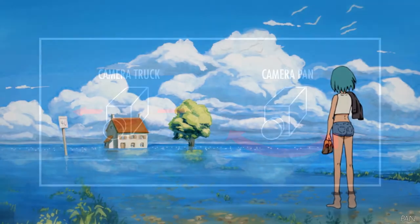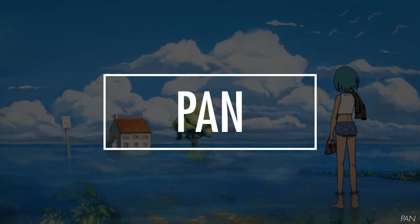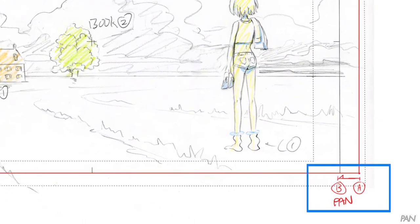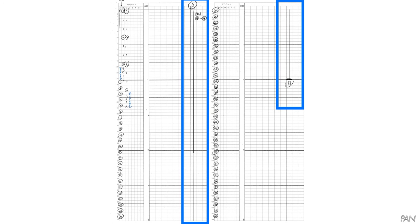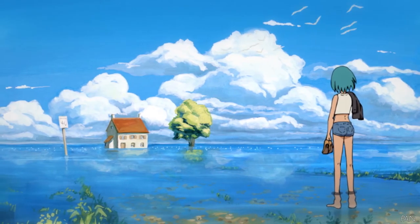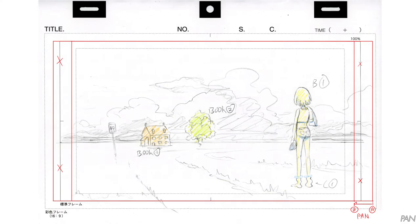Now let's spice up our shot with camera work. By trucking — moving the camera horizontally — or panning — rotating the camera horizontally — we create a pan. In the layout, draw the beginning and end frame of the camera move and label them A and B respectively. Draw an arrow to indicate the movement of the camera. In the timesheet, write a note in the memo area: pan A to B. In the camera work column, draw a vertical line with the start and end of the move indicated by a horizontal line, and label the two ends. In our case, this pan will take 4 seconds. Note that if you don't use the original frame from the layout in the camera move, make sure to cross it out.